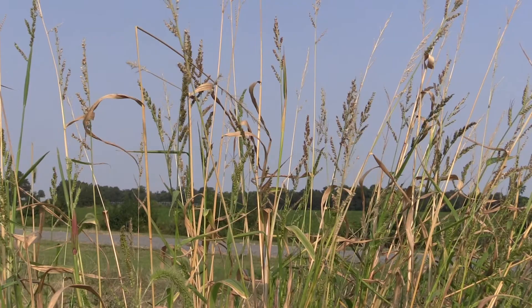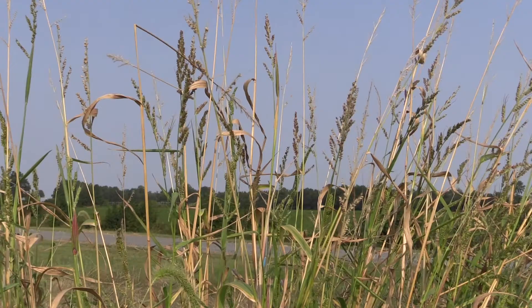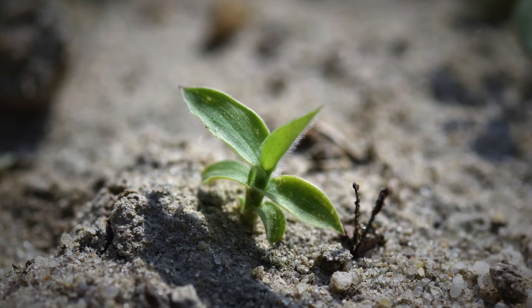Grasses are much easier to identify once their seed heads emerge, but once the seed heads emerge it's well after the time that they should be controlled. So we need to look at weeds while they're in this small vegetative stage for identification purposes.